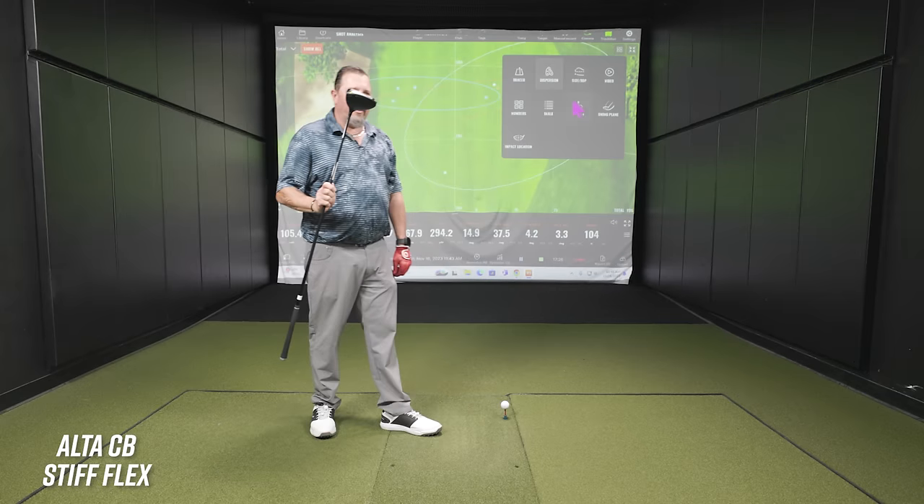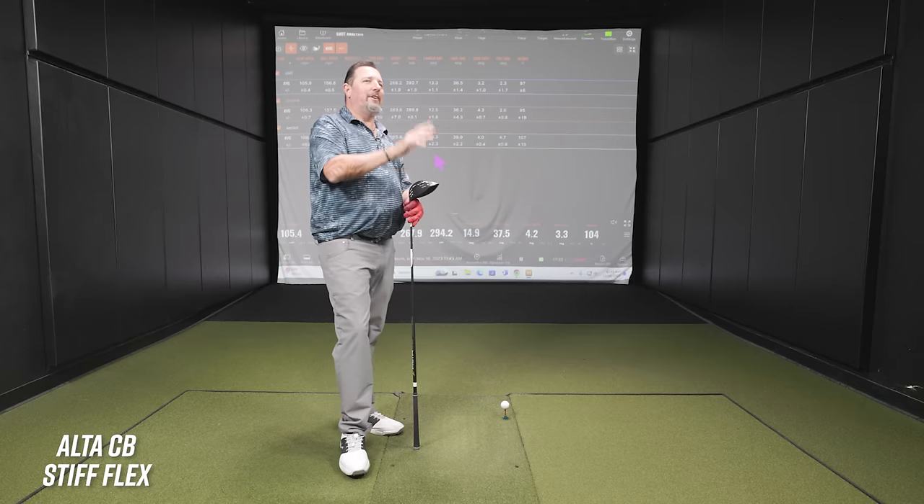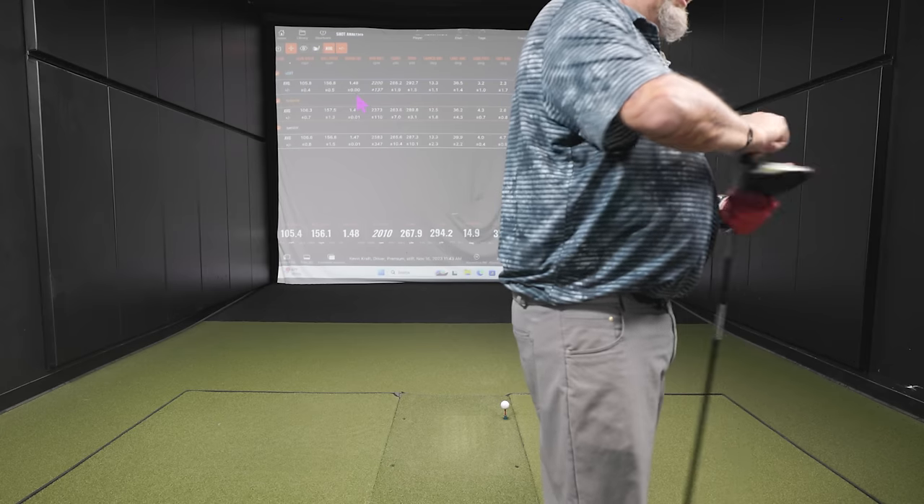The stiff flex produced the most distance so far and the least amount of spin — trending in the proper direction. It's also the most consistently efficient of the flexes tested so far. Kevin notes things might get a little unpredictable if they go too stiff, but this 55-gram X-flex stiff is worth testing. A 55-gram X-flex is unusual — you don't see many of those.